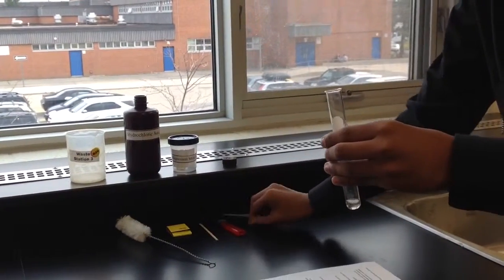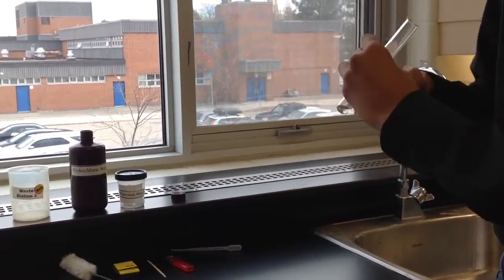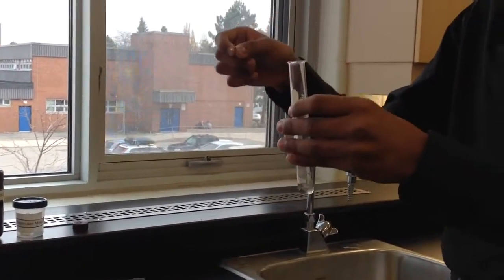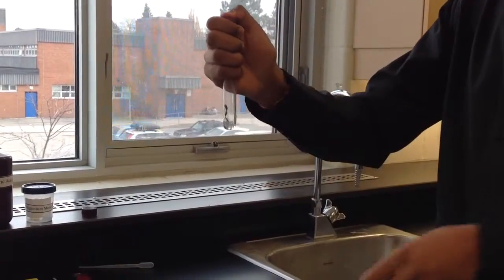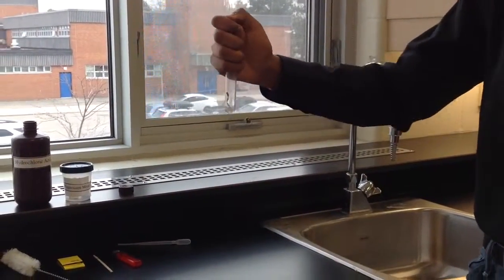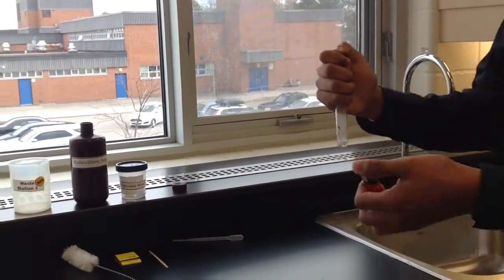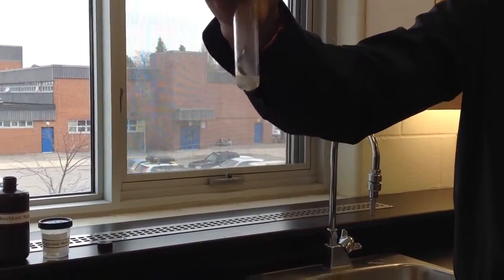After that, we take a little bit of magnesium and put it inside the hydrochloric acid, and right after, cap the test tube to keep all the hydrogen gas that is produced inside the test tube. As you can see, it's bubbling, and you can see gas being produced.